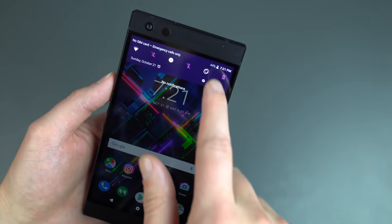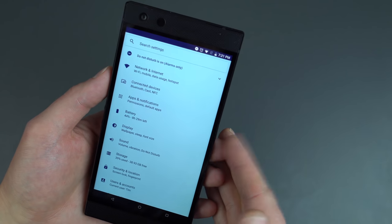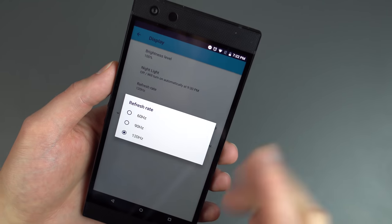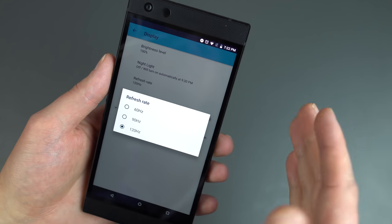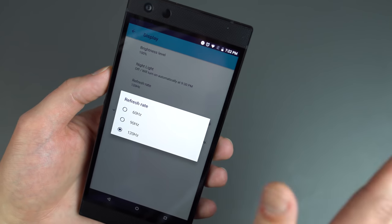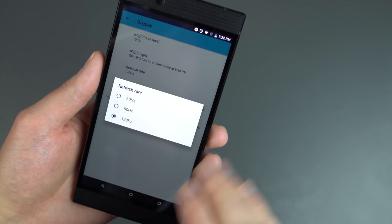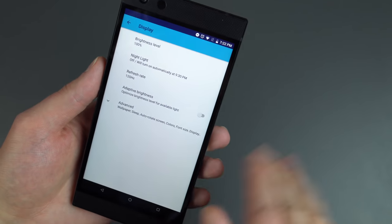Moving past that, let's dive into the settings menu. I want to talk about that 120Hz Ultra Motion LCD display. If you scroll down — not even too far, right under battery — you have display. Right there, one of the first things you're going to see is refresh rate. I cranked that baby up to 120. If this thing is capable of 120, I want it at 120 all the time. I don't care if it's going to drain my battery life, even though it hasn't. I've been using the phone for a week with no performance stutters or lag. This phone can handle it — Snapdragon 845, 8 gigs of RAM, vapor cooling chamber in the back. Set it to 120. Forget about it.